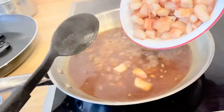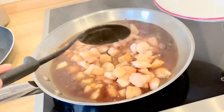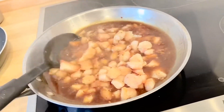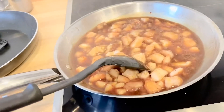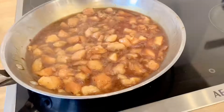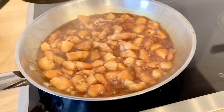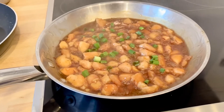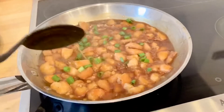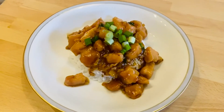Simmer it for about eight minutes to reduce the sauce, and then it's time to put the chicken in and cook it for two to three minutes. It smells so good! Add some green onions, and if you have sesame seeds you can put some too. There we go, it's done!